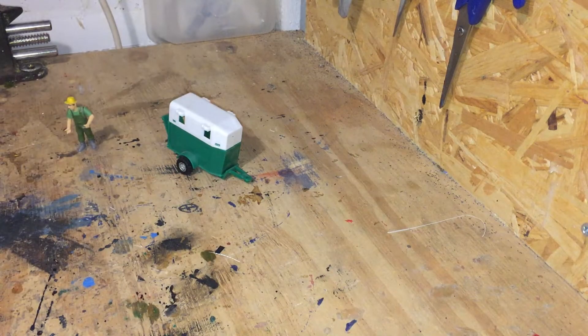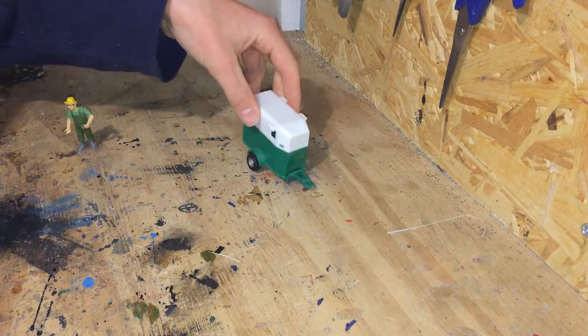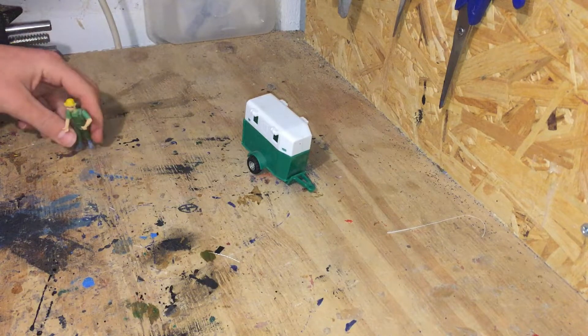Hello and welcome back to Scratch Your Found. Today we are converting this old horse trailer. This is a much smaller scale to go behind a much smaller tractor.